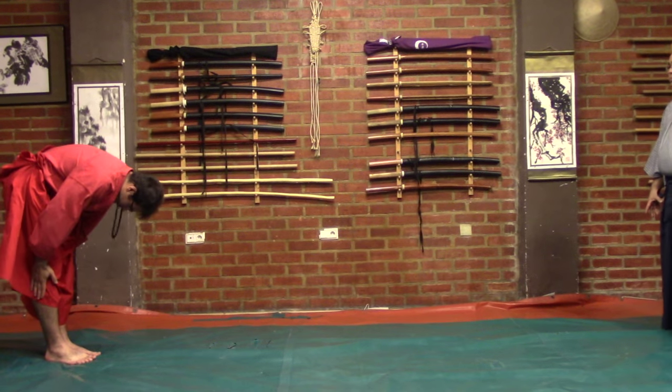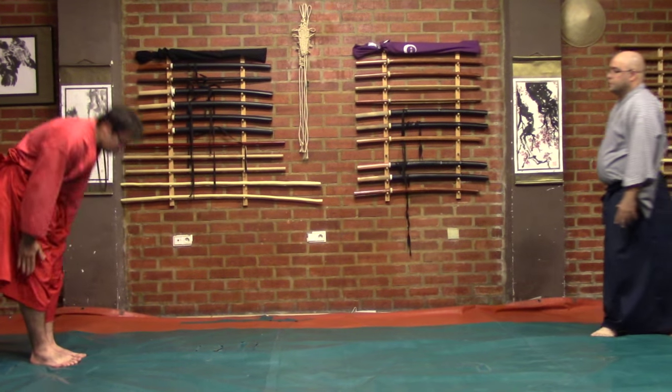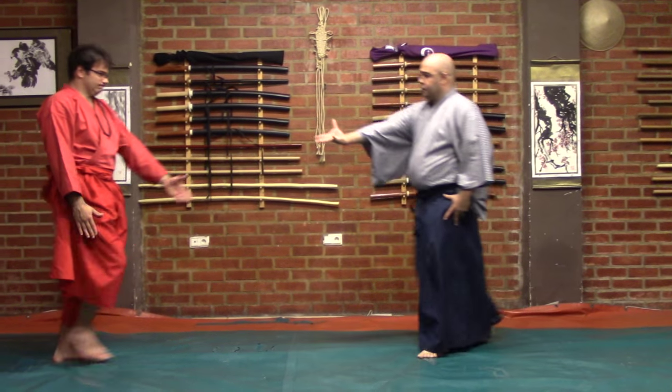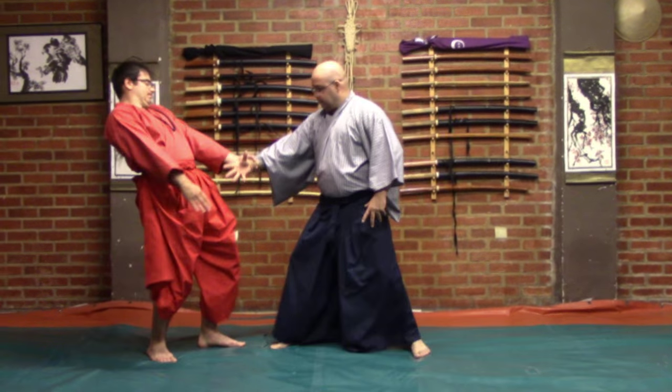The musubi and the kuzushi that is applied affects completely not only the wrist but also the elbow and shoulder. This keeps the distance from the uke to the tori and makes it harder to attack because it unbalances and it affects directly the hara.